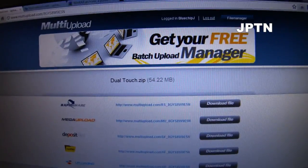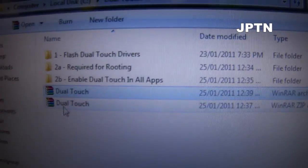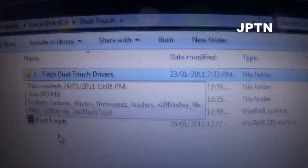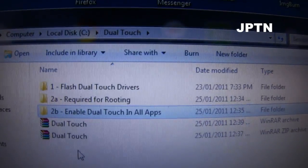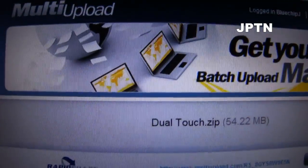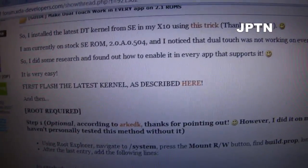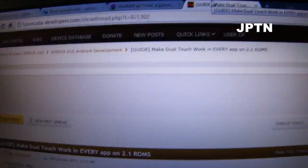Once you've done that, you're going to get either a RAR file or a zip file. When you extract everything, you're going to get three folders. The first folder is to flash the dual touch drivers. The second folder is for rooting. And the third is for the tweak that enables dual touch in every single app. This is taken from the XDA thread on how to enable dual touch in every ROM, but I've created this zip file because a lot of people don't have root manager, and you can still do this without using root manager.